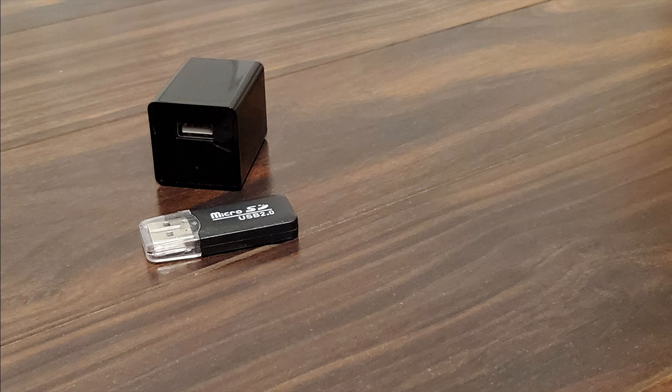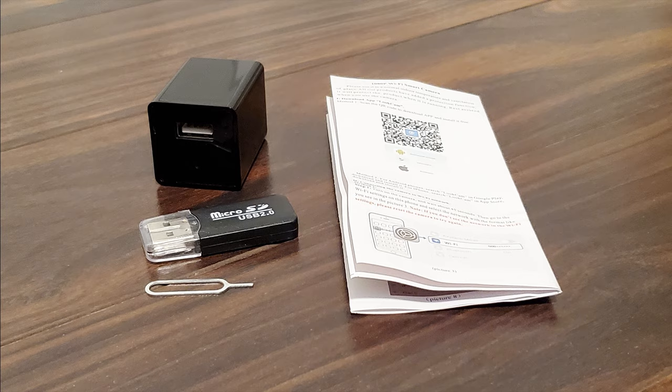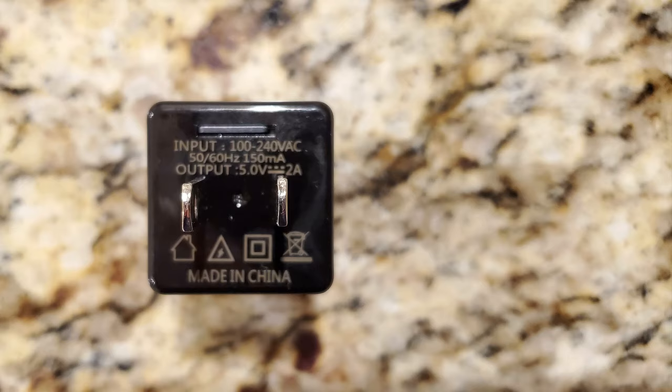Before we dive into the setup, let's take a quick look at what comes in the box: the USB charger unit with hidden camera, a micro SD USB adapter, a pin tool, and a setup guide.